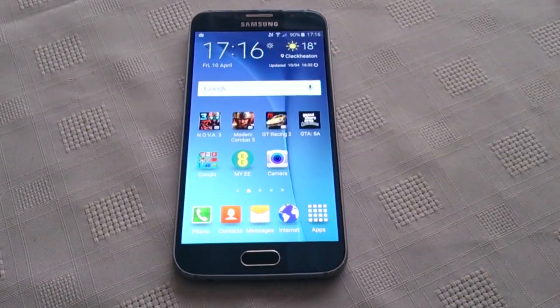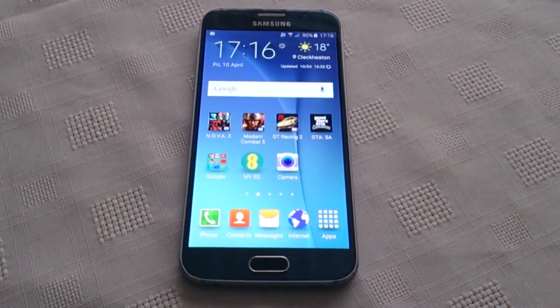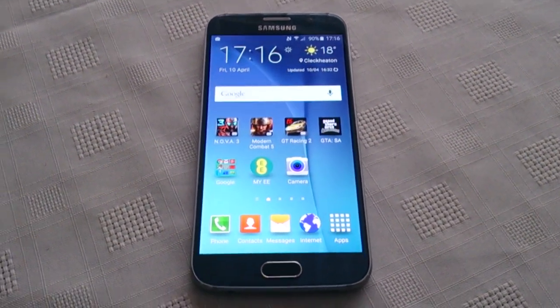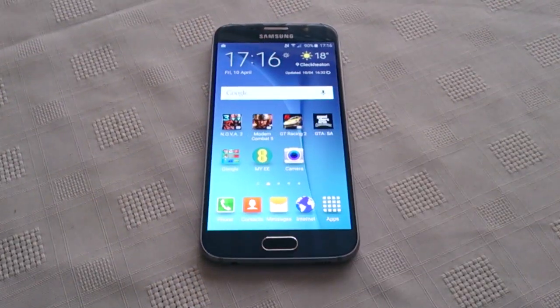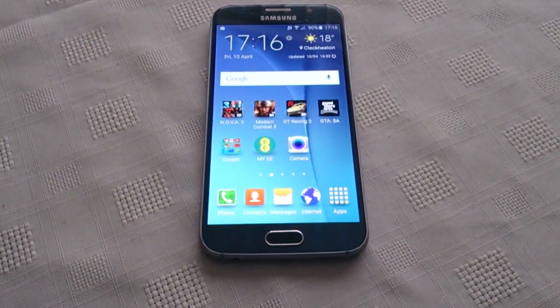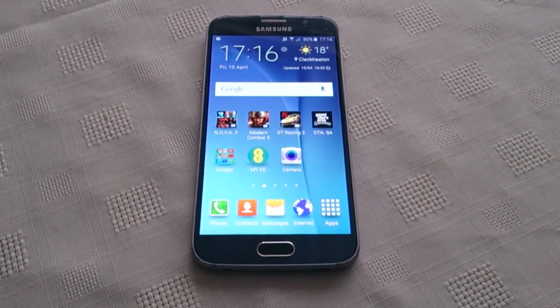So yeah, this was just a quick demo video showing you how to set up and use the fingerprint scanner on the Samsung Galaxy S6. If you liked this video, be sure to give it a thumbs up. Leave any comments in the comment section down below and let me know what you think of it. Thanks for watching, I'm out.